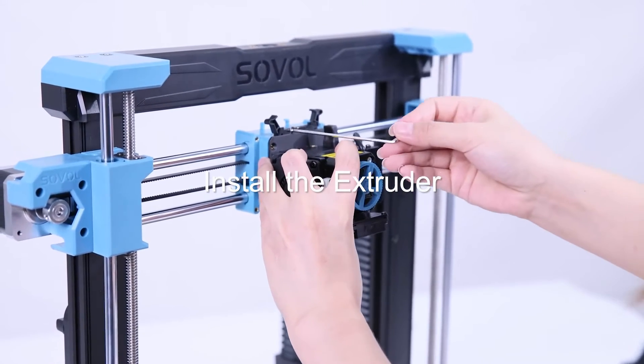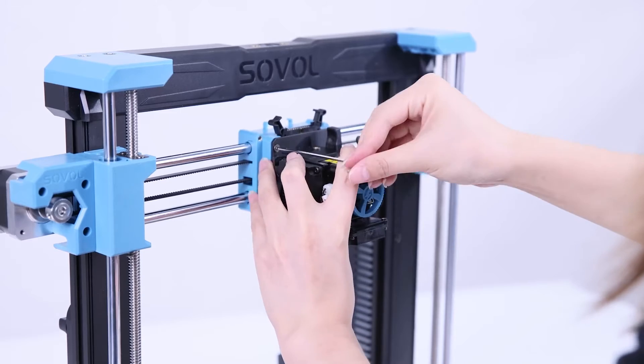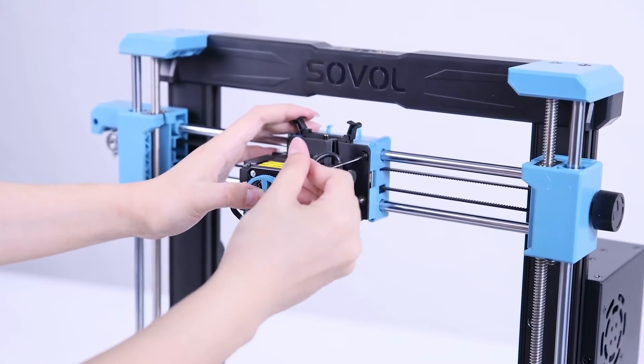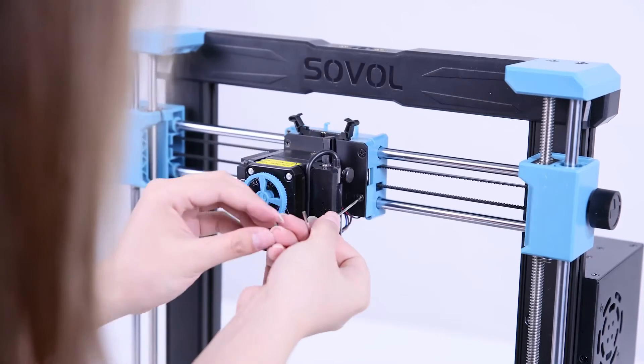Hold the extruder like this, insert the screws and tighten them. One thing I need to mention: the screws for the extruder, M3.5, are really small, so you need to be careful when using them. I lost one when I assembled the printer for the first time.